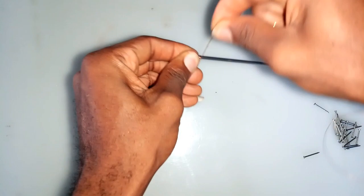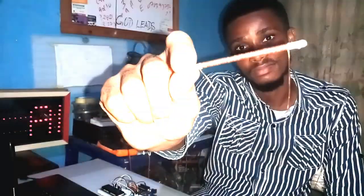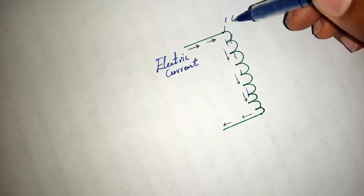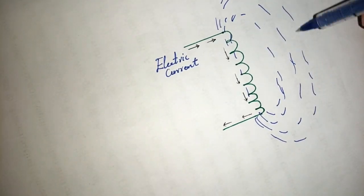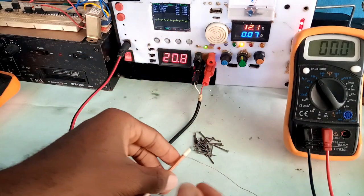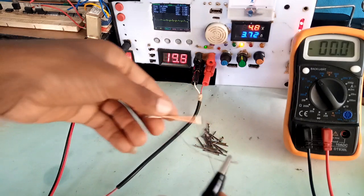When you take a piece of enamel wire and wrap it like this, you have simply created an inductor. Inductors are electric devices that store electric charge in the form of a magnetic field. This simply means once an electric current passes through an inductor, a magnetic field is created relative to the applied voltage. Here, we power the inductor with a 12-volt supply and the iron rod gets magnetized and attracts the piece of nails.